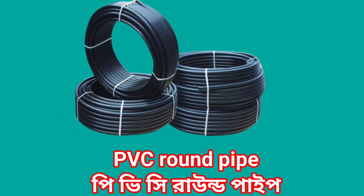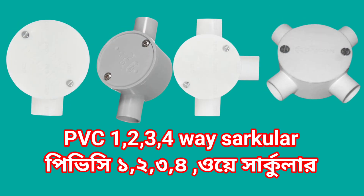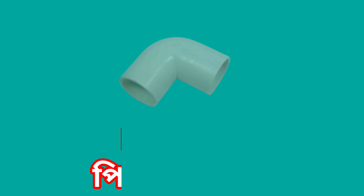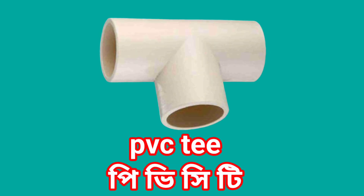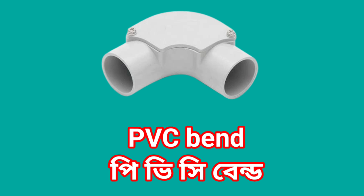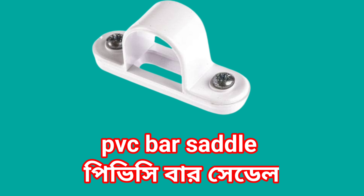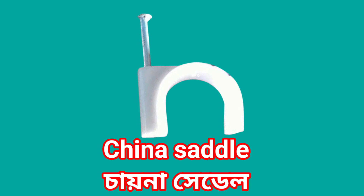PVC round pipe. PVC conduit pipe. PVC 4 way circular elbow. PVC T. PVC bend. PVC bar saddle. China saddle.